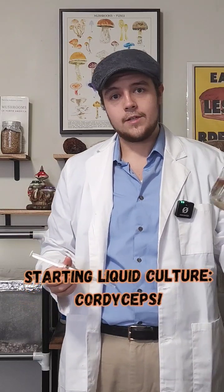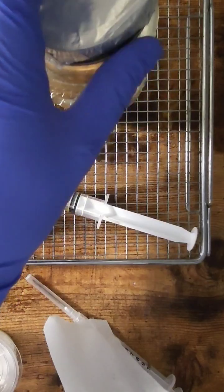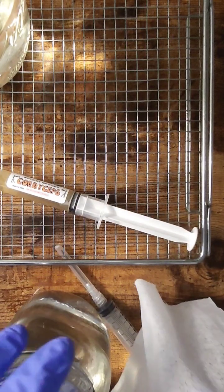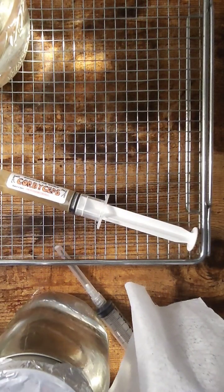Hi guys and welcome back to the Fungi Files. In today's video we're going to be injecting some cordyceps MSS, or multi-spore syringes, to liquid culture by inoculating some clean clear liquid culture with some cordyceps multi-spore.